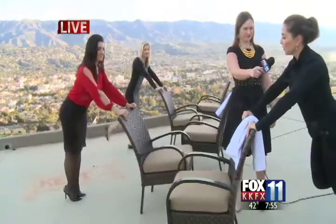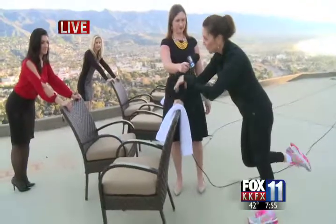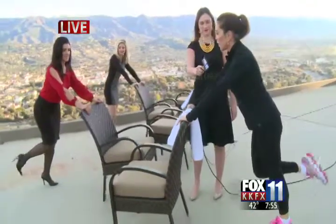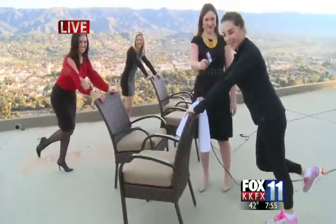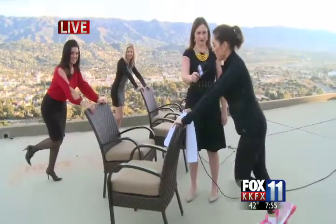After your calf raises, take your foot back and circle your ankles — circle one way, then the other. This is for mobility in the ankle joint and it stretches the calves. Do both feet.